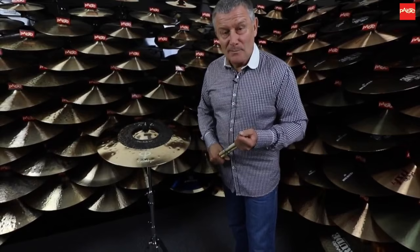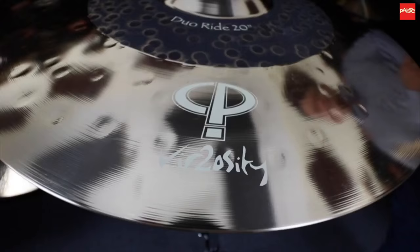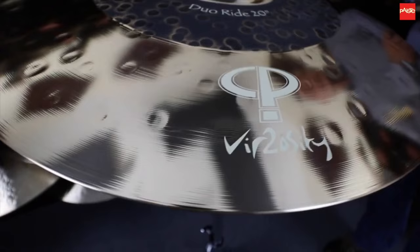Hello, welcome. Carl Palmer here. This is the Paiste Cymbal Room and today we have for you — I brought it along — the Duo Ride 20-inch CP Virtuosity Cymbal.